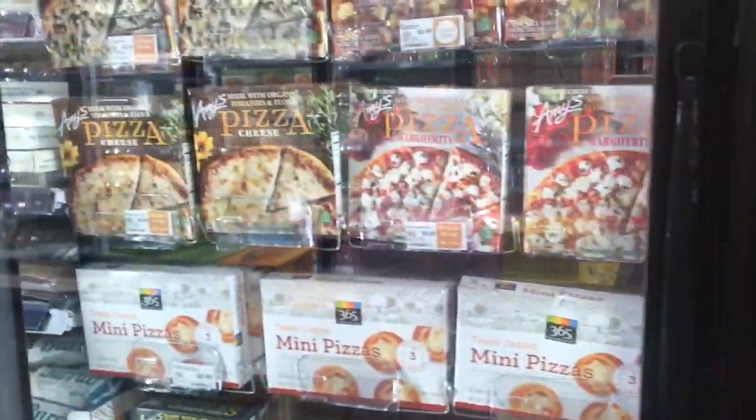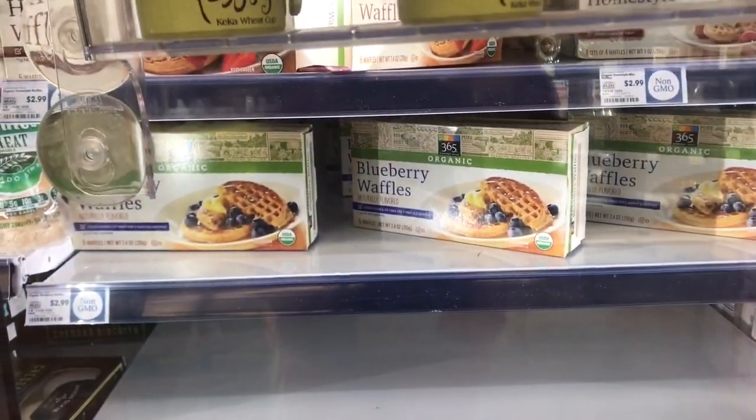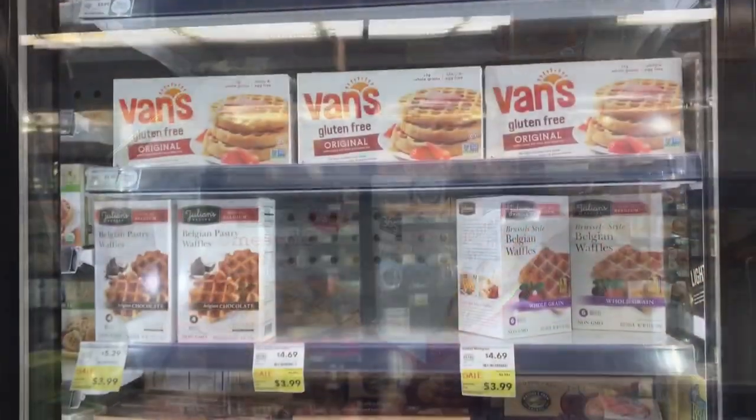This is frozen pizza. This is organic. This is genuine. This is waffles and pancake mix.